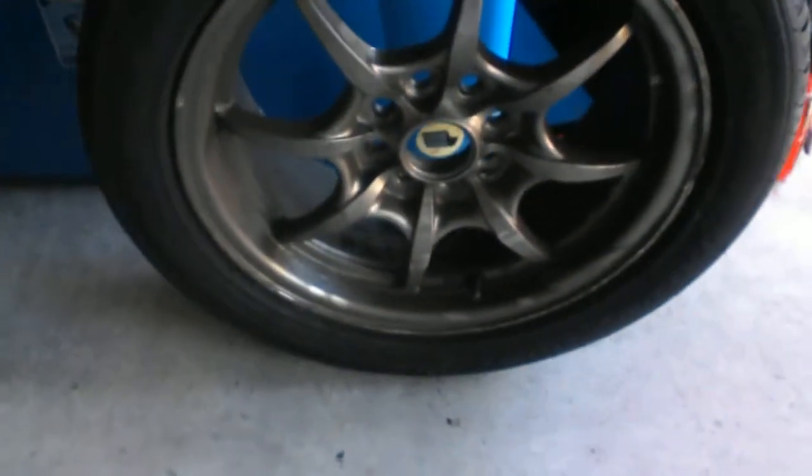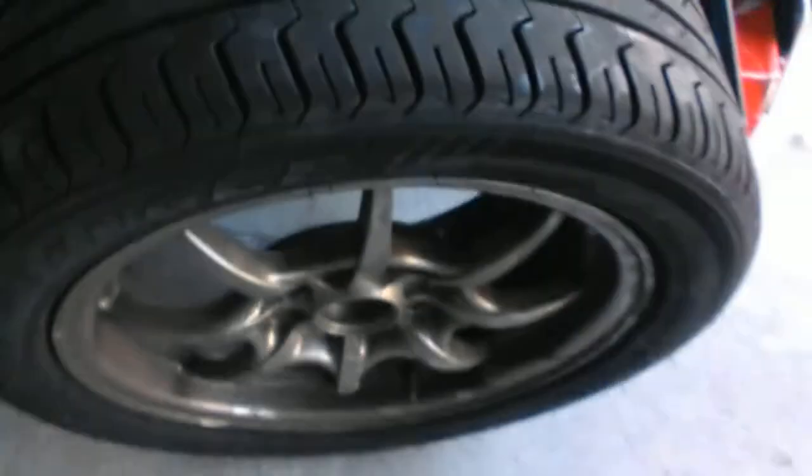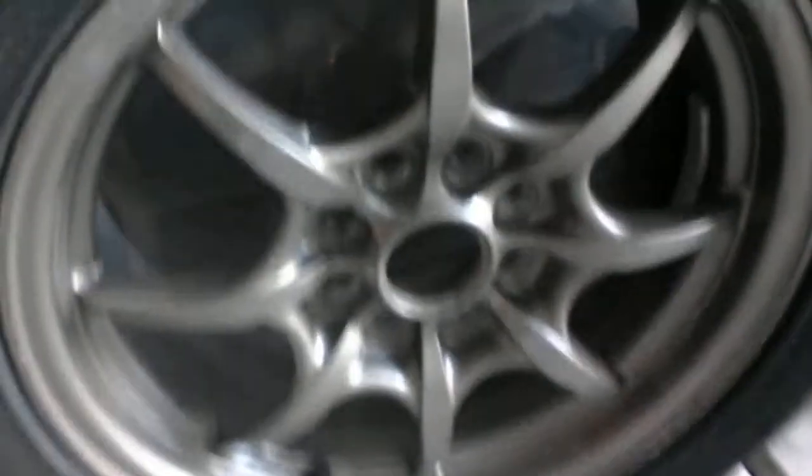Here for sale we got some 205/50s — you can see the tread is still good on them. These two are brand new right here, I just got these, they were on my '97 Integra. Rims are still in good condition.